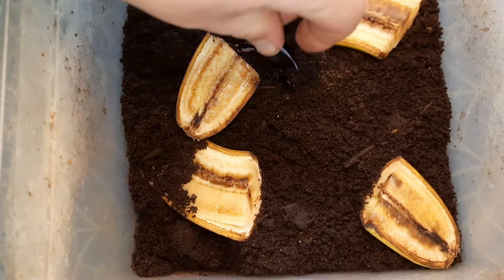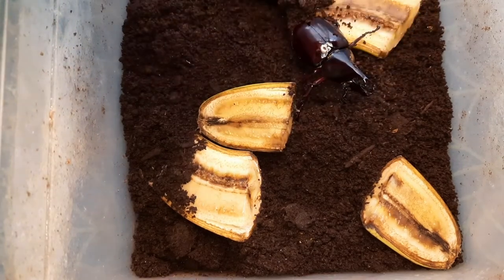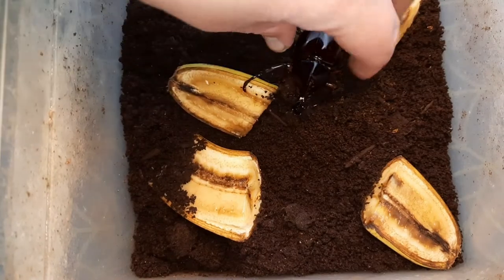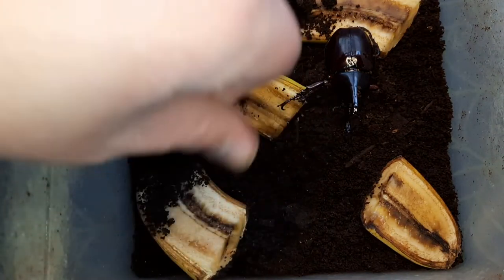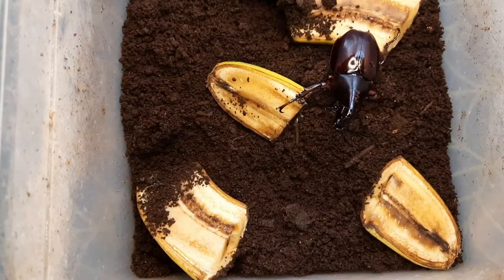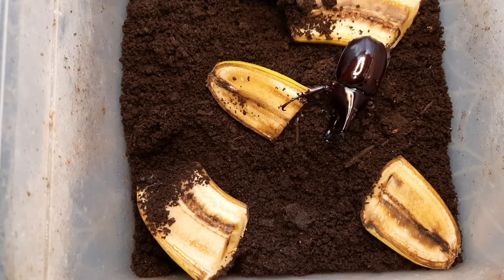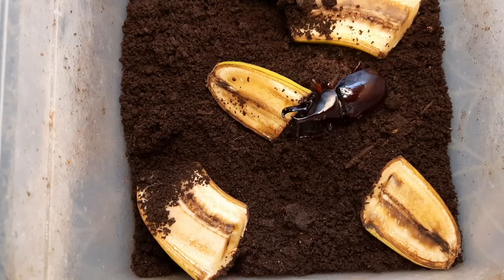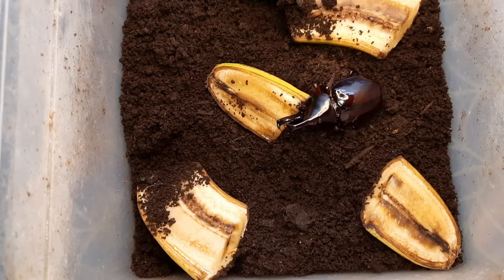Here is my breeding tub, currently packed full of flake soil that I bought. The substrate in here is made from sawdust that was fermented — it's a fermented substrate. In here I currently have one pair of Xylotrupes gideon sumatrensis. This is the major male I chose to keep in here — he looks really, really nice. He'll go straight for the bananas.